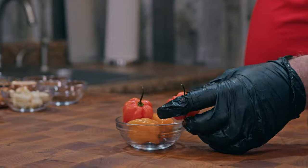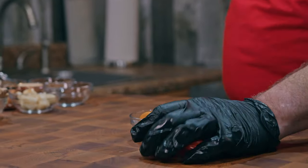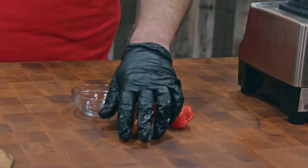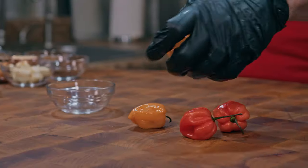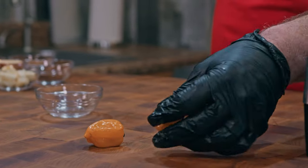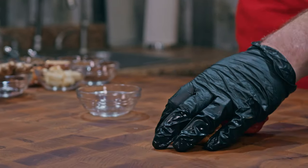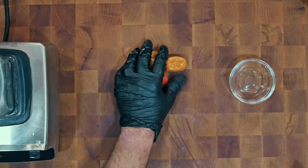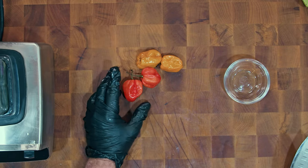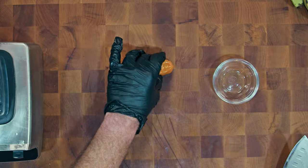Now let's talk peppers. This is traditionally made with scotch bonnet peppers, which are of course hard to find, so I've got habanero peppers here. These actually look a little bit like scotch bonnets — you see how this habanero has a pointed end and this one's kind of rounded. They're basically the same. The habanero is a little bitter, but if you are man enough to eat a habanero and taste the bitterness, more power to you.